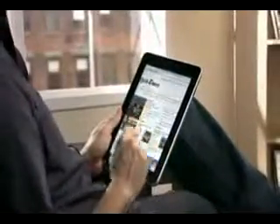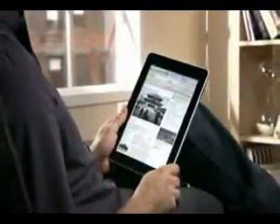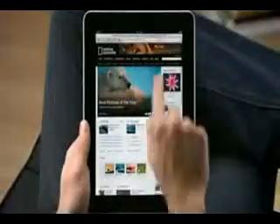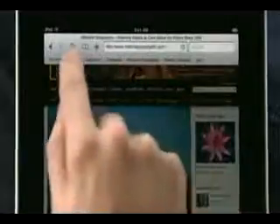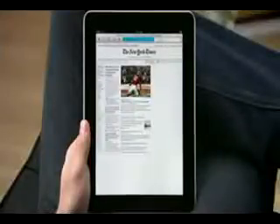Safari on iPad puts whole web pages right in your hand and makes surfing so simple you can do it almost without thinking. Get started by typing a URL or by choosing one of your favorite sites from the bookmarks bar. You'll be amazed at just how fast the web feels on iPad.